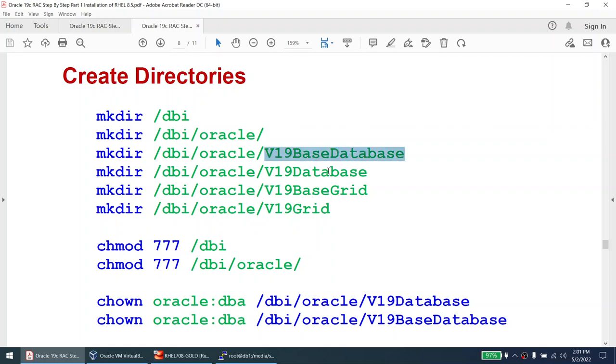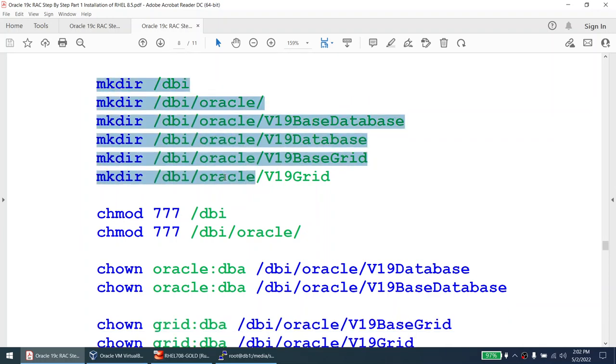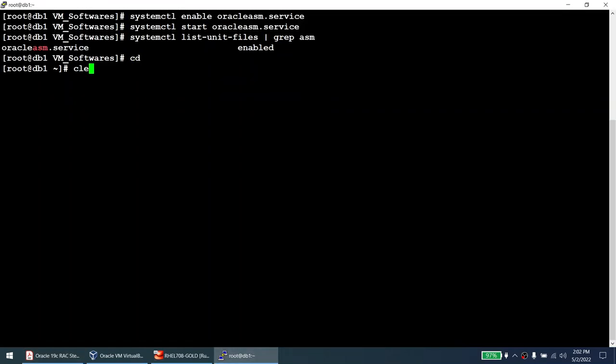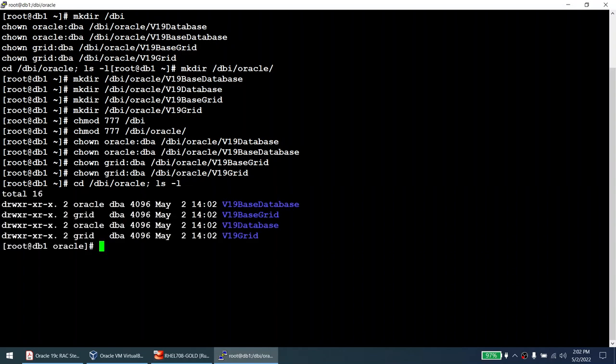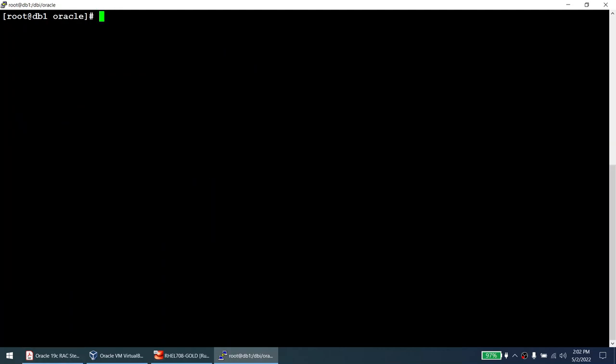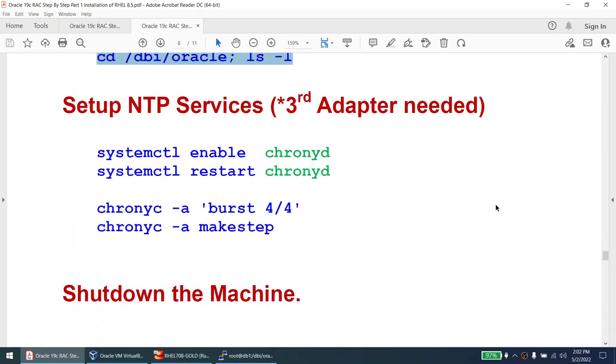Now create the directories. I'm not using /u01 — naming convention doesn't matter, you can use any structure. My structure: database base, database home, grid home, grid base. I'll copy all the mkdir commands and run them together. Done — four directories created. The grid home and grid base are owned by grid:dba, and the database base and database home are owned by oracle:dba. Verify with ls -l. Directories are created.